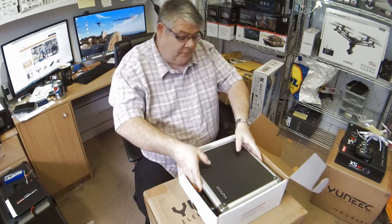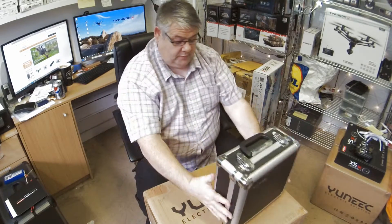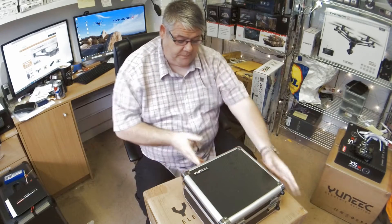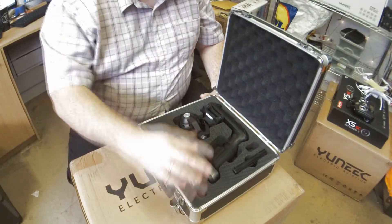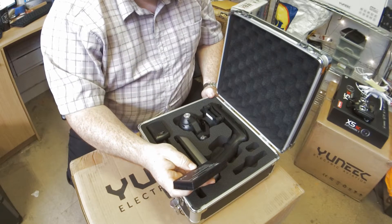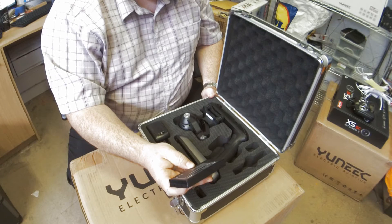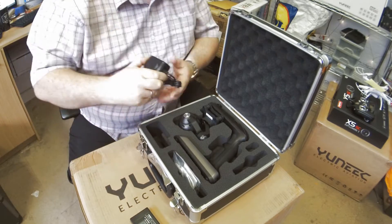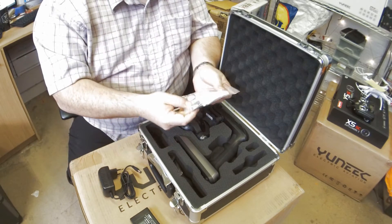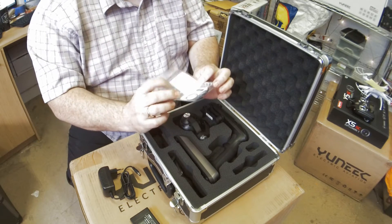A very smart metal case. Inside here we've got one LiPo battery — it is a three-cell 11.1 volts, 1400 milliamp hour. One charging cable with a European plug — you'll need an adapter for that. Also an SD card, lens cleaning cloth, and a filter cover.